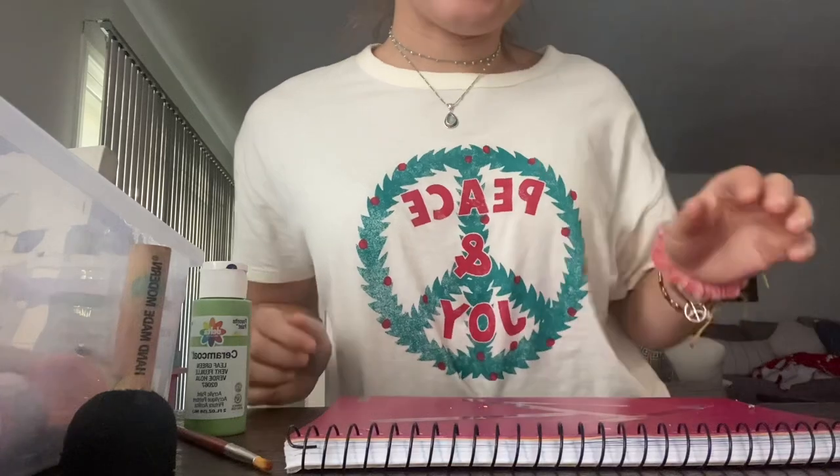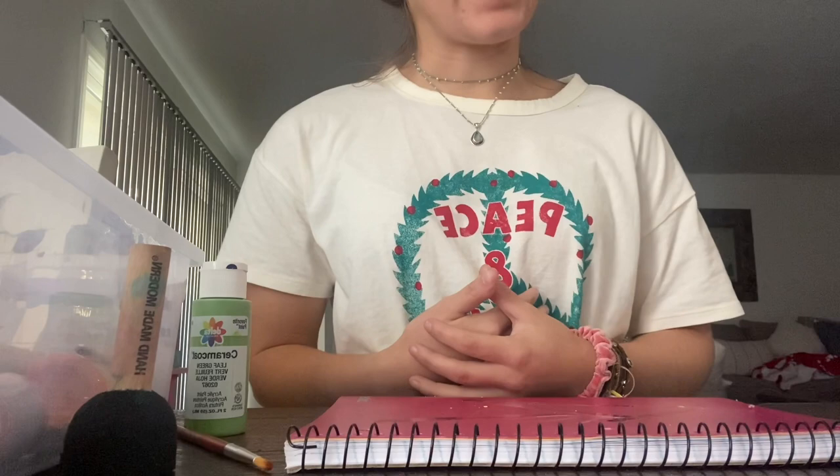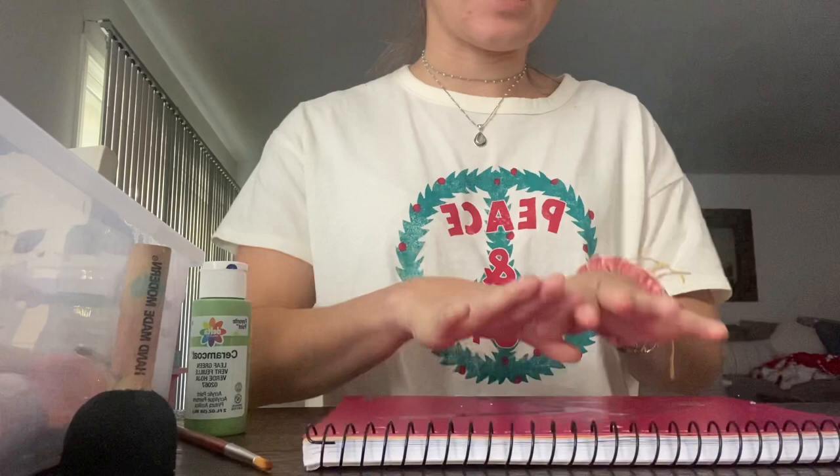Hi guys, so as you already read in the description for the assignment, today we're going to be creating an abstract with paint and whatever canvas you choose. I'm using the canvas as my notebook cover. Feel free to pick whatever you want.